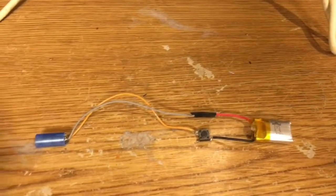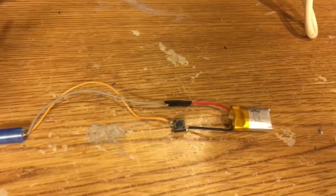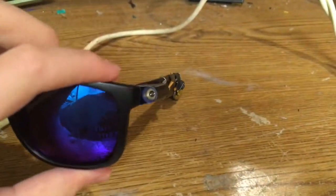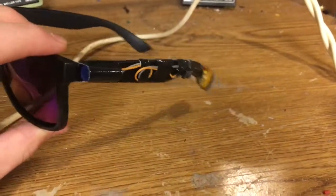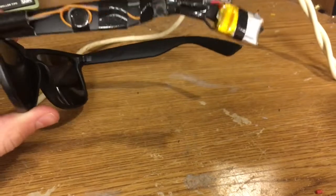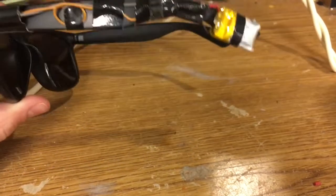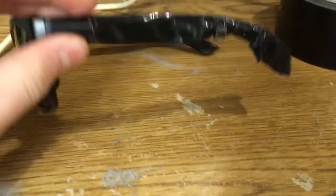Now that we've soldered everything up, I'm going to fit all the parts onto the glasses. I've taped all of the electronics onto the glasses just to hold them in place, and now I'm going to go over it with a coat of black duct tape to try to hide all the electronics.